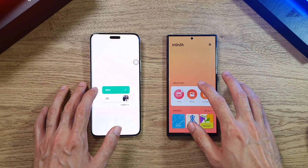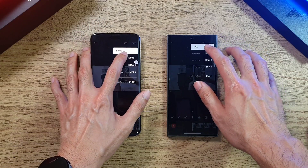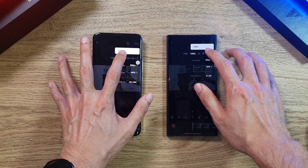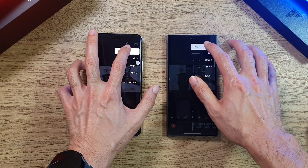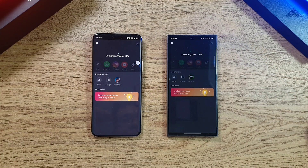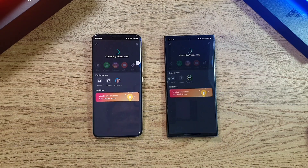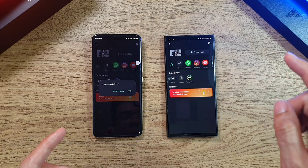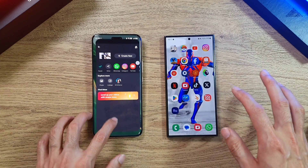For the GPU test, I'm going to use InShot and export a video into 4K at 30fps. Let's see which one comes out on top. Both of them are actually very, very fast — it's going to be a very close battle. The S24 Ultra was just slightly ahead of the Magic 6 Pro on this video export test.